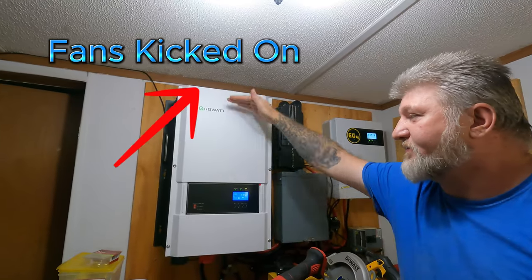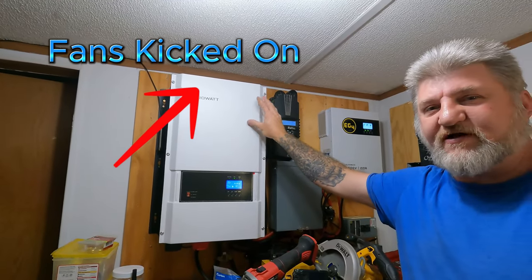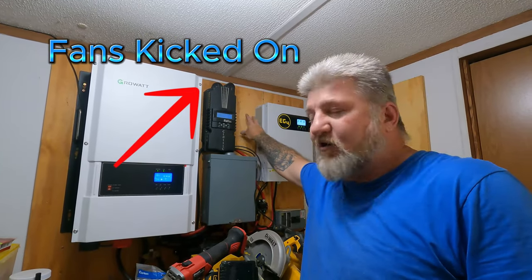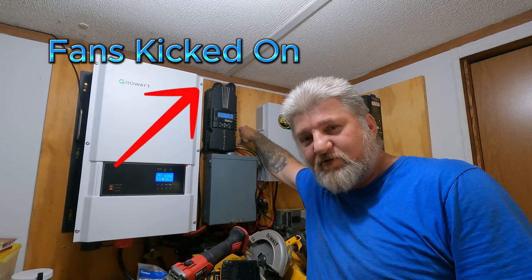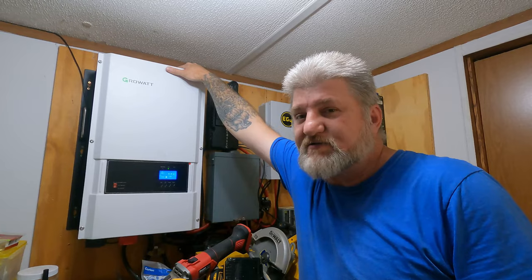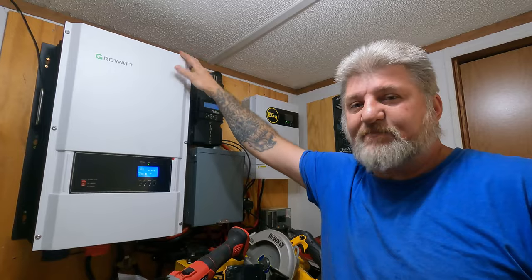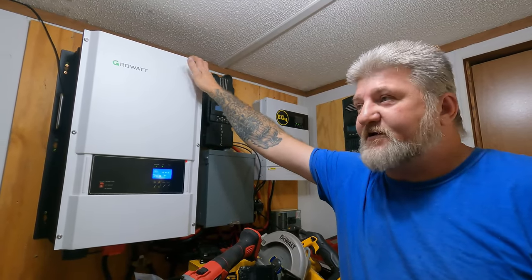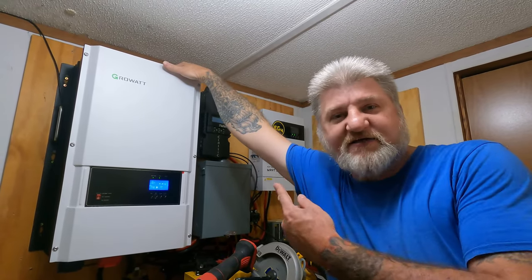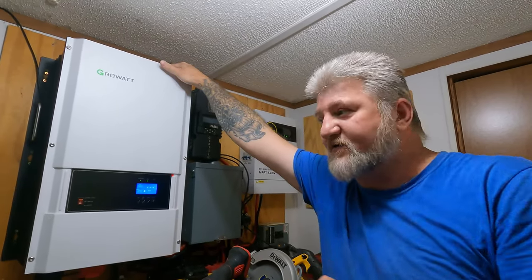It has a transformer built right into it — just a great big transformer. Very heavy. It took three of us to put it on the wall: one on each side holding it and me screwing it down. I do recommend putting it on a fireproof backing, like a concrete board or something like that. I have it just straight on three-and-a-quarter-inch plywood, which has worked perfectly fine. It does get hot, but it doesn't get hot enough for me to be concerned about it.